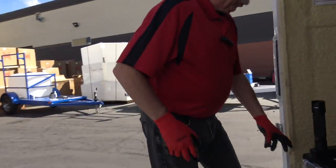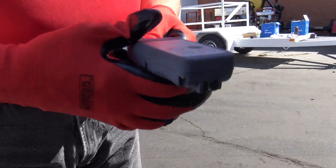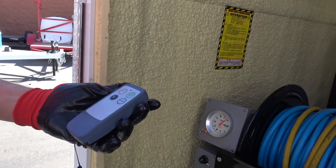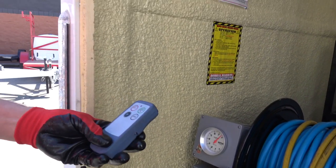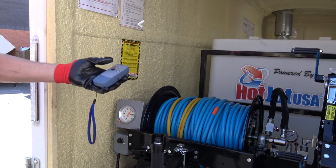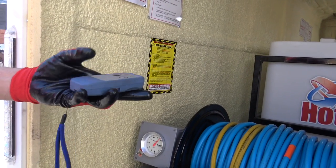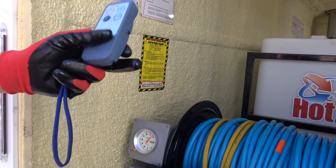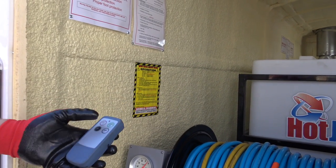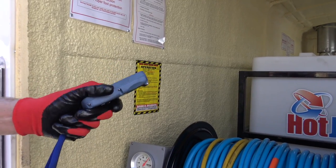The Hot Jet 2 comes equipped with a remote that you can start up to 600 feet away — it's a pretty powerful remote made by Control Chief. The engine key has to be off, then this remote will start; you push it once to engage it and a second time to start it. This remote will run the engine and the burner — burner on, burner off — from far away.